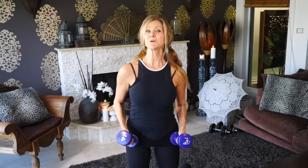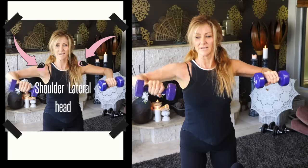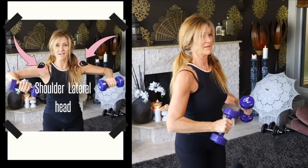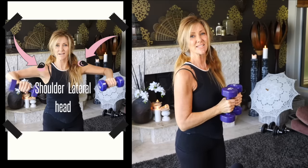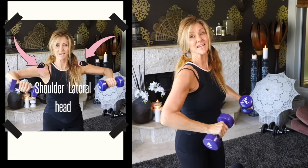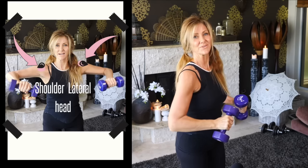The second exercise is also a shoulder exercise, working on a different part of the shoulder. You grab your weights and hold them like this, then pour like you've got a glass of water — imagine the water coming out. Keep your arms like this and each movement is purposeful and not fast. Think about what the muscle is doing while you're doing your exercise.